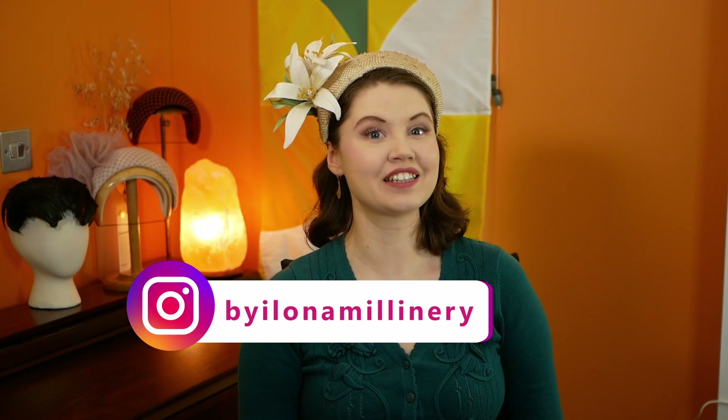Hello and welcome to a Millinery Techniques video. My name is Ilona, I'm a milliner based in London, and today I'm making white lilies out of silk. Why specifically white lilies? Because Saint Catherine's Day is coming up on the 25th of November — it's becoming a more and more popular millinery celebration.